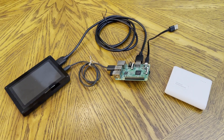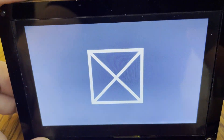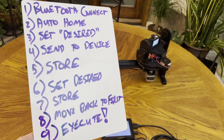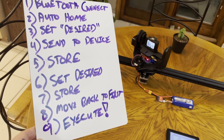You've made it to the part of the video where we do the Windows Raspberry Pi remote control. Let's turn it on — and now the long, long hello. It's Windows, takes a while. The tingling means it's working. I set the app as the startup app; it's the controller app for the slider. So you connect, you auto-home it, you set the desired position, send to the device, store it, set the desired again, store it, move back to the front if you want, and then execute.